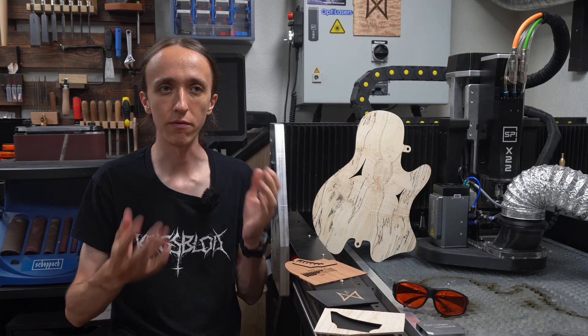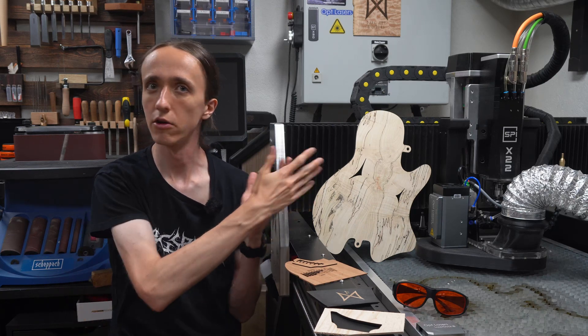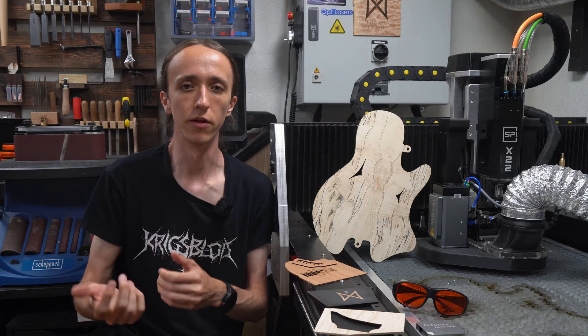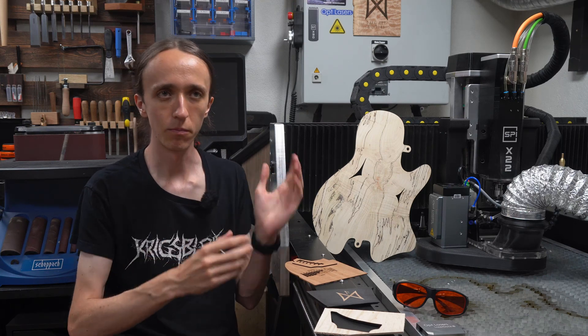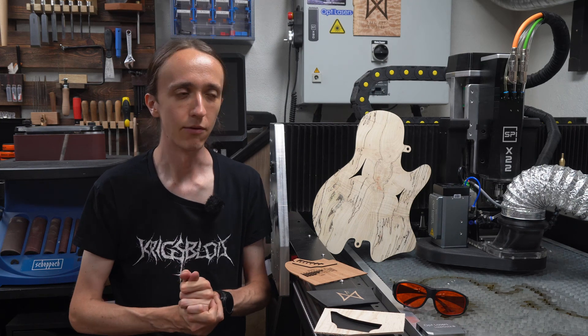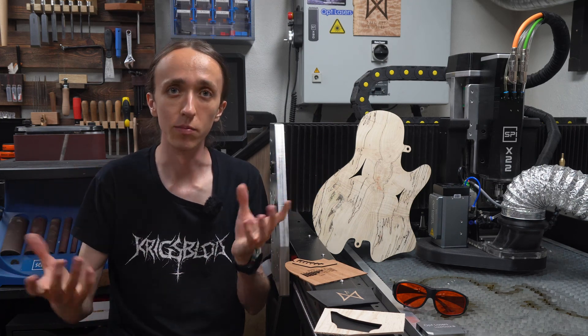Compared to your standard cheap diode laser — I've reviewed some of these on this channel — this is in a completely different class. It is much more what you would expect from a CO2 laser cutter in terms of power. Now it is still a diode laser and comes with all the pros and cons of that, mainly being a different wavelength. For example, you cannot cut clear acrylic with this, which you could do with a CO2 laser. But on the other hand, there are a lot of advantages to blue diode lasers as well — for one, you don't have a giant glass tube to worry about.